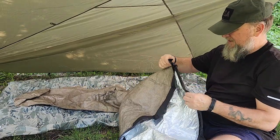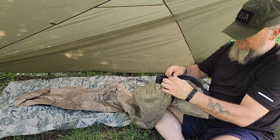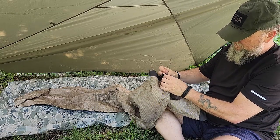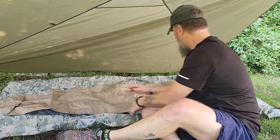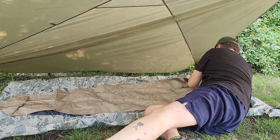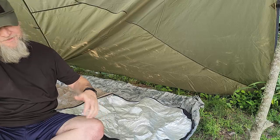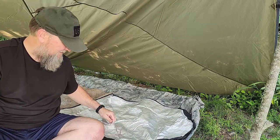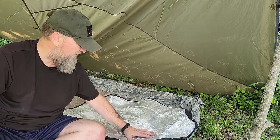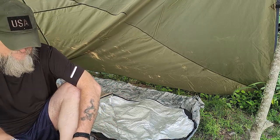I like the hood — it does have a drawstring. We may have to replace that with something more permanent, like 550 cord, but we'll see. It's a right zip, which isn't a big deal for me. It's got a thicker-than-usual reflective surface on the inside, and I'll probably put my whoopie inside it.